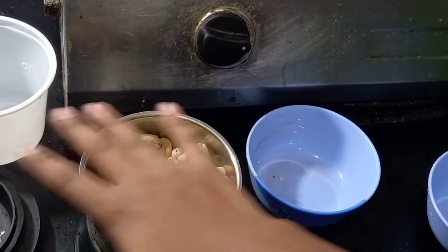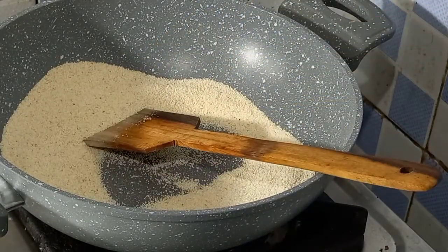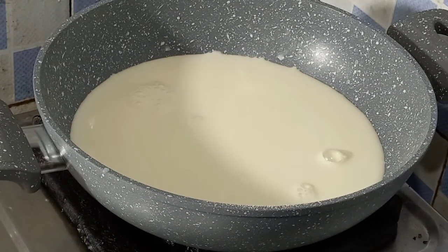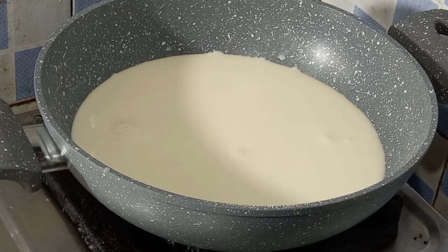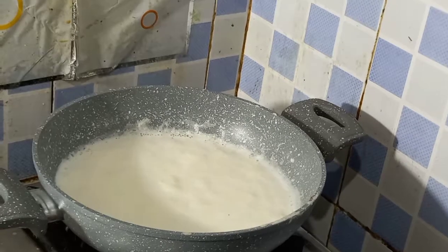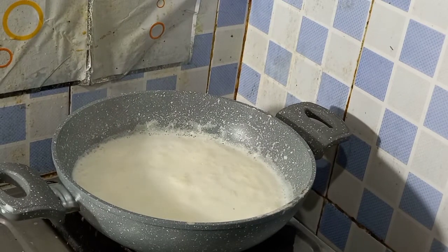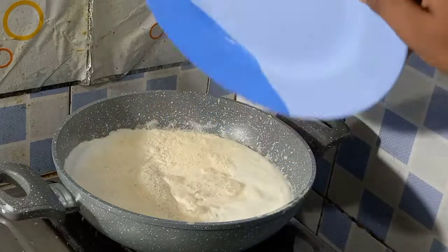Let's grind, friends, and transfer to a plate. This is half a liter of full fat milk — add water to a boil, then add a little oil to the high flame and mix.